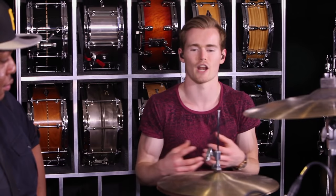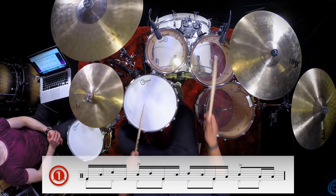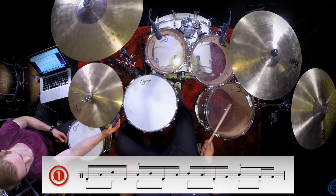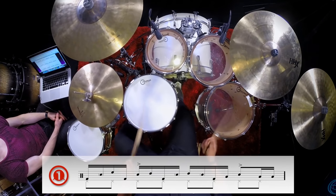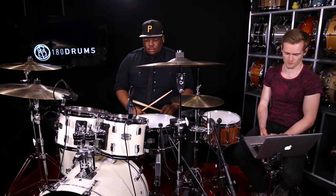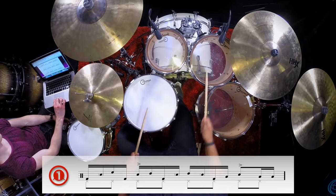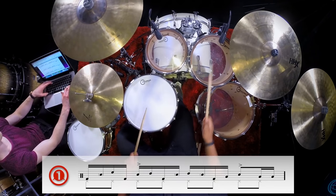Let's play that again even slower. Here we go: one-e-and-ah, two-e-and-ah, three-e-and-ah, four. One-e-and-ah, four-e-and-ah, three-e... Working through the full groove nice and slow to give everyone a chance to practice reading along and understand where all the notes fall.